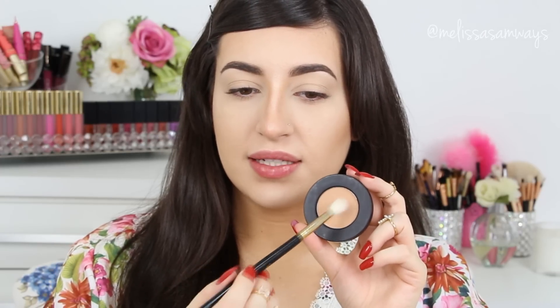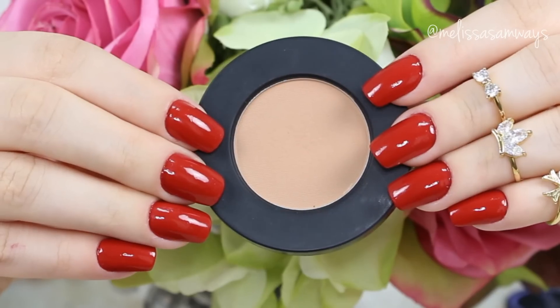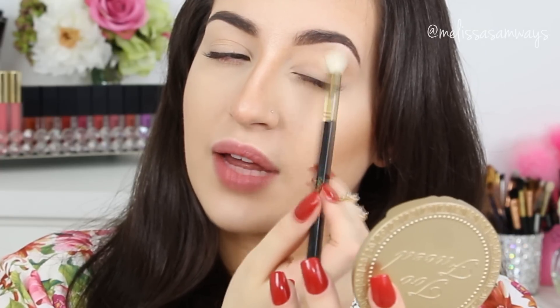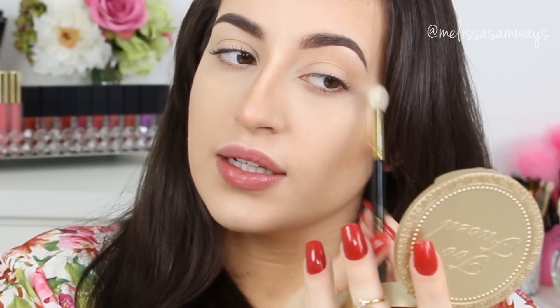Next, as my transition shade, I'm gonna apply the color Blur by Melt Cosmetics using this fluffy brush by Sigma. It's a really fluffy brush so I'm gonna apply a little bit of product in my crease working in circular motions, just to create more depth and dimension in this look. I'm gonna apply a little bit in my outer corner and also in my lower lash line.